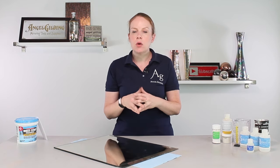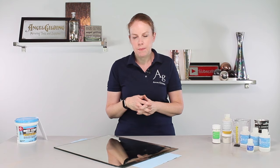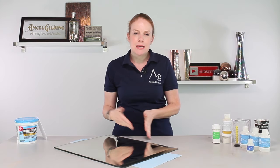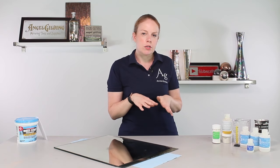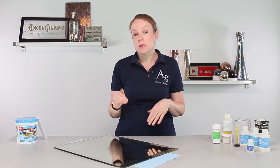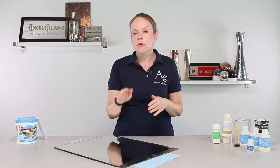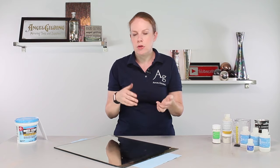Hi, thanks for stopping by Angel Gilding. I'm Alex and today we're going through the process of re-silvering a mirror as well as answering those frequent questions about the process of re-silvering. We will go through that step by step, but I did want to answer some of those questions first. We'll have timestamps listed in the description box below, so feel free to check those out and jump around to the particular part of the process you'd like to see.